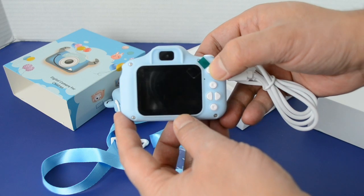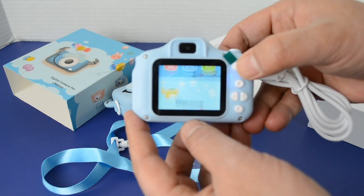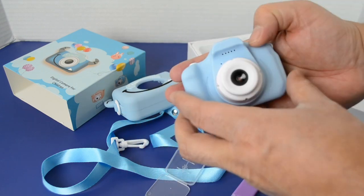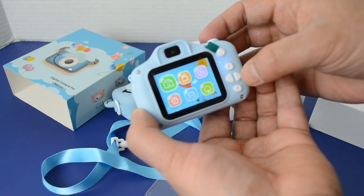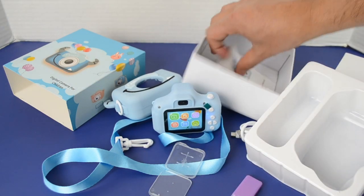Here's your power button. It's turned on. Here's your standard menu. Here's your speaker, here's your camera, your lens, your up button, down button, and two side buttons. This also comes with your standard manual.